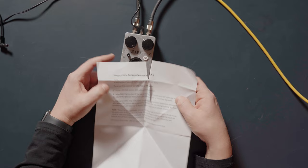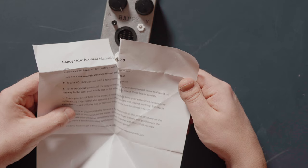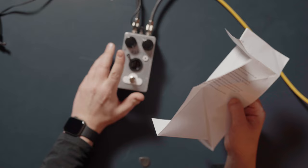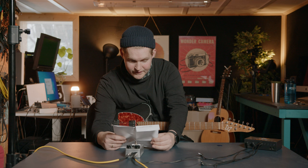Volume, yes. A is 'accident control' — this one. All the way to the left you monitor yourself in the real world. All the way to the right you're totally lost in the other. And this is the L — your little helper in the other. It helps you fine-tune your experience between the radio waves. This control also screams a lot when you're not playing anything.